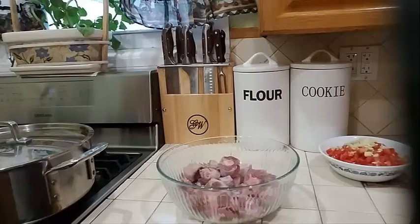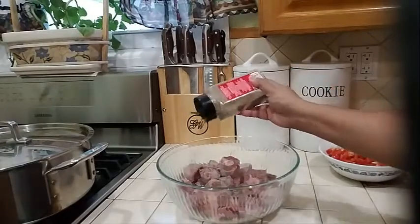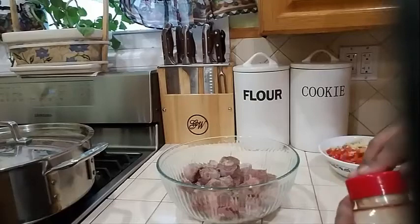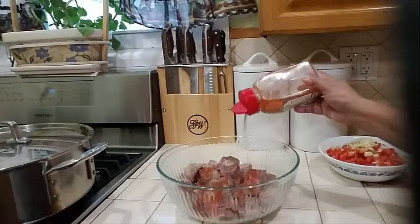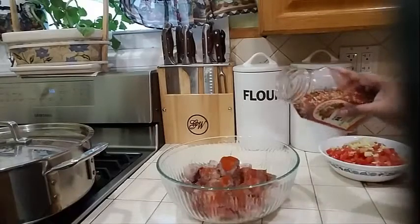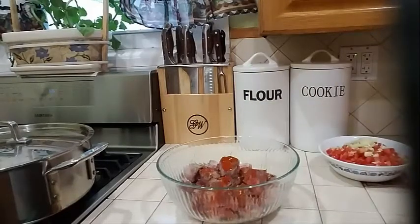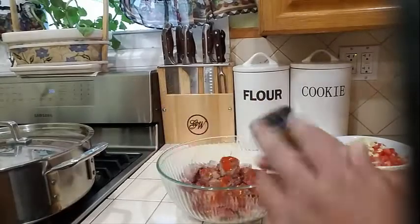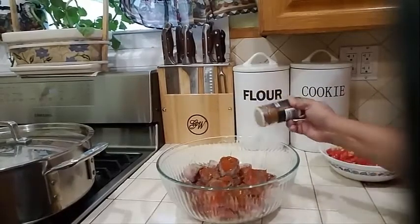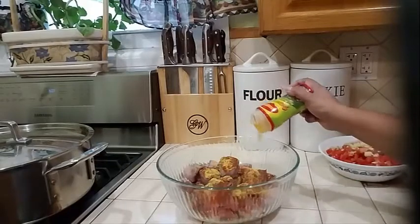Into my bowl I am going to add some black pepper, some smoked paprika — not a lot, just a little — some chili flakes (if you don't like spicy you can remove those), some 5 star powder — just a little bit — and some chicken bouillon or beef bouillon, whichever you have on hand.